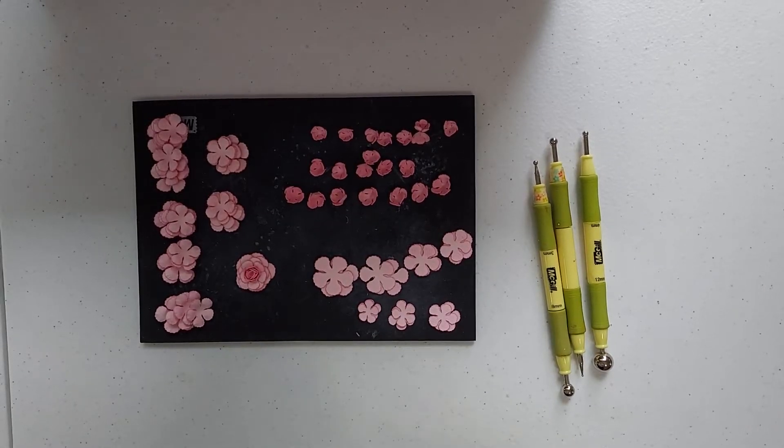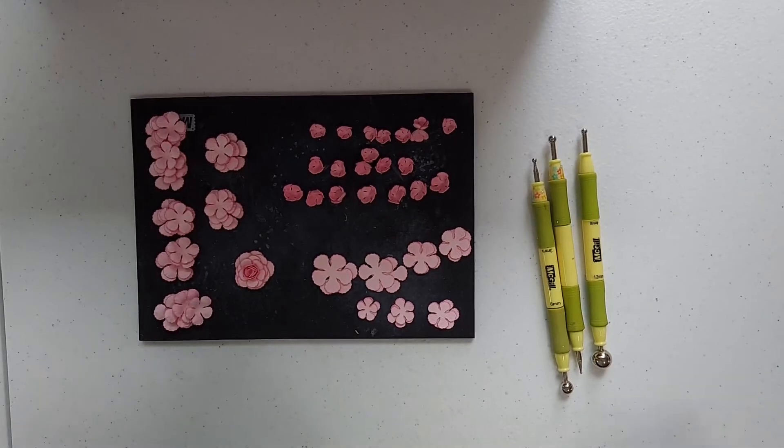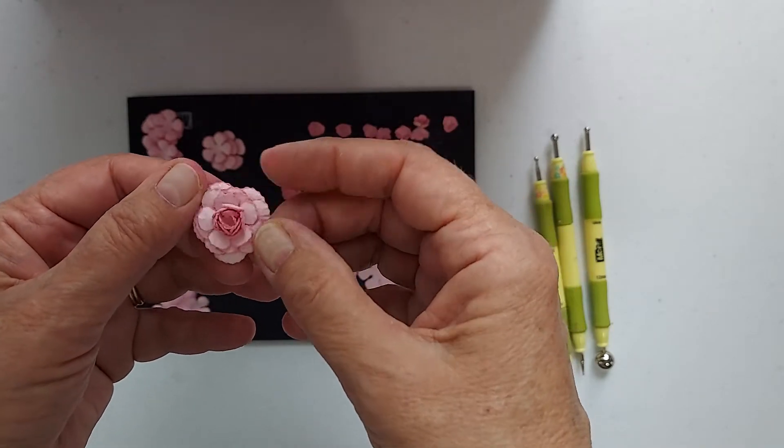Hi everyone, this is Sheri. I am here to do a tutorial on how I make my roses. This is the rose that I'm going to be showing you how to make.